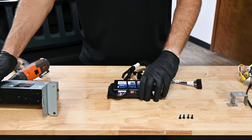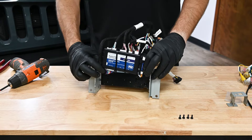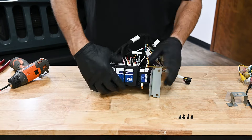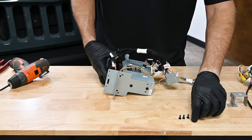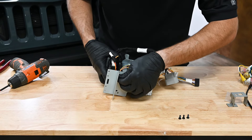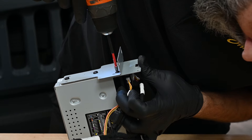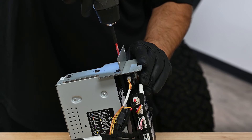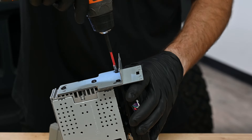Now slide the radio bracket assembly in between the two metal brackets in front of the radio module. For each side, align the bracket module with the two holes on the side bracket. Using number 6 coarse thread screws, attach each module bracket to the side brackets. Once the screw is started, it helps to apply a little bit of forward pressure on the plastic bracket to ensure that the screw passes below the mount.